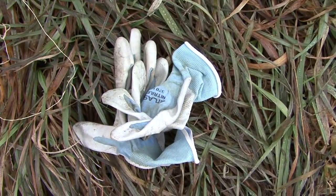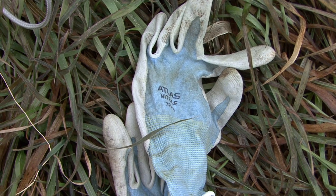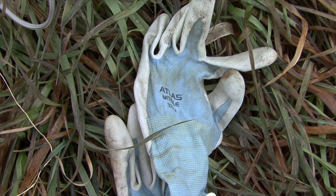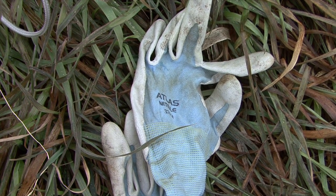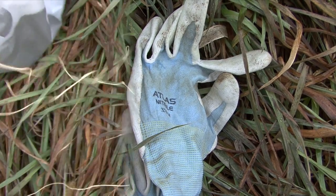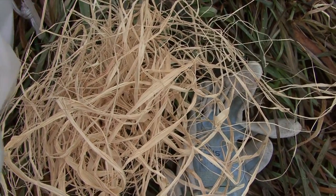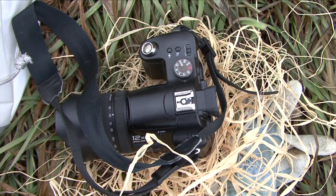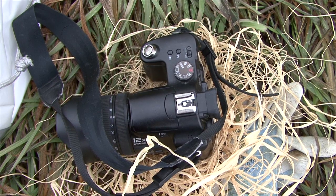These are gloves we use for organic gardening — they're called Atlas. They're strong and protective but thin, so you can actually feel pretty well through them, which matters when you need to feel what you're growing. This is raffia — I like to have some with me to tie things up and make bundles. And this is a digital camera, about eight megapixels; I've been using it for a long time.